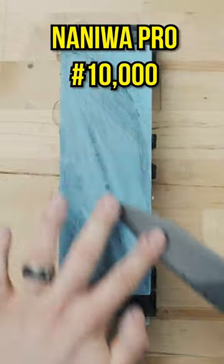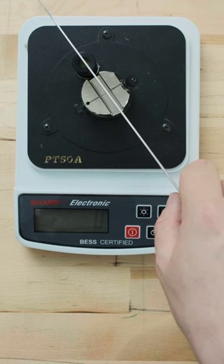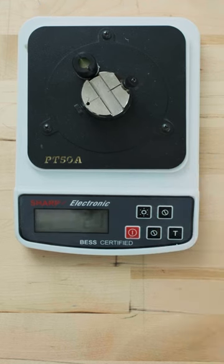10,000 grit — here we go baby. 21. Here we go!